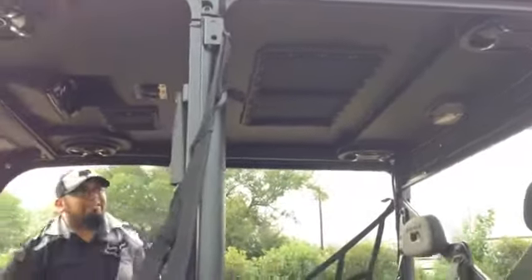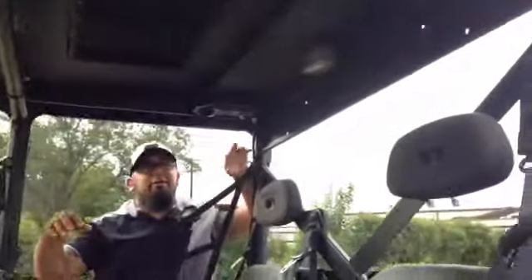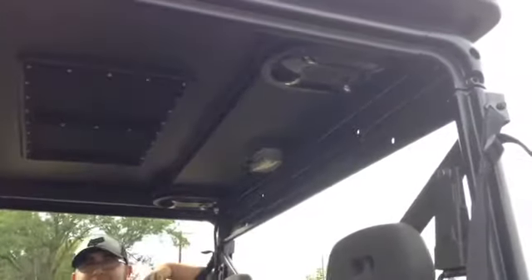This specific model does actually come with 6x9s on the rear section, so you can actually customize it and build it as you please.